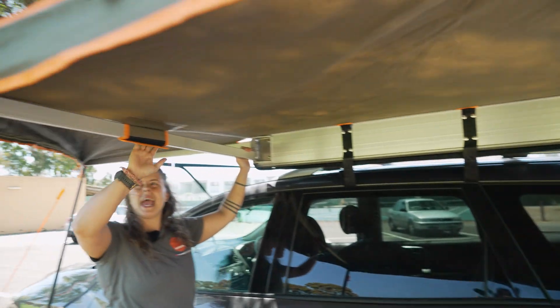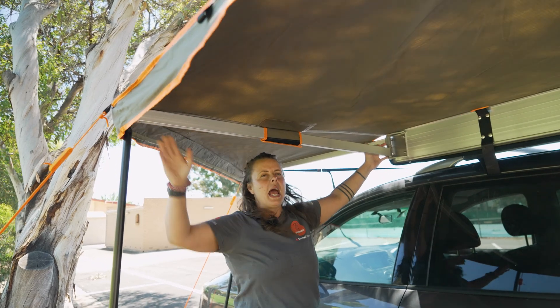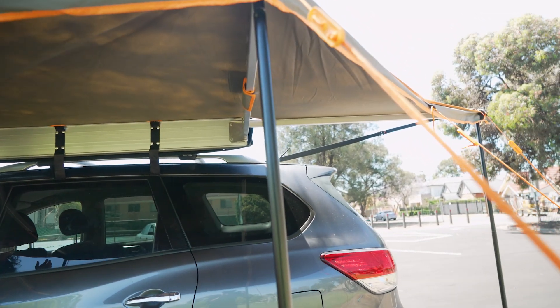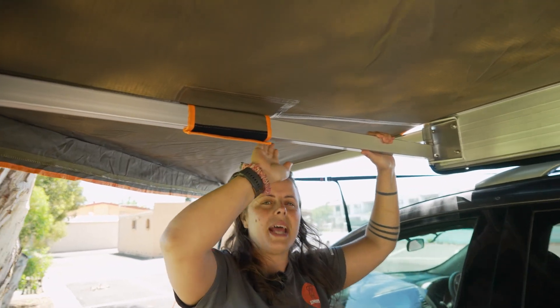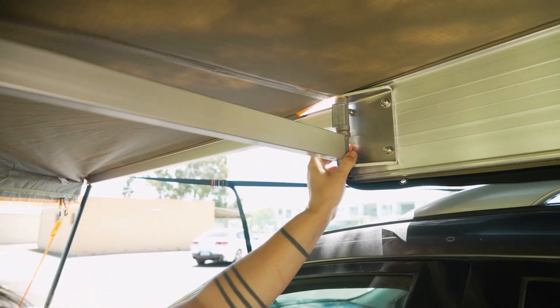The extrusions coming out here are 1.4 metres wide, and all in all it's giving you about four metres square of shade. The box extrusions are alloy, and the brackets are fully steel, so it's nice and strong.